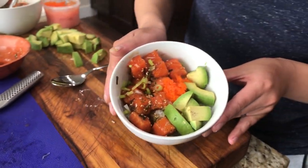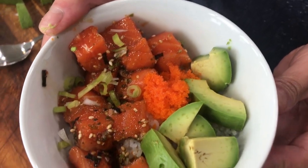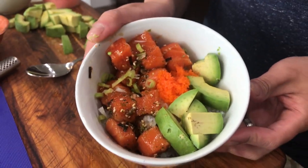Soy sauce based sauce, quality salmon, fresh avocado, all over a bed of white rice, so let's get right into it.